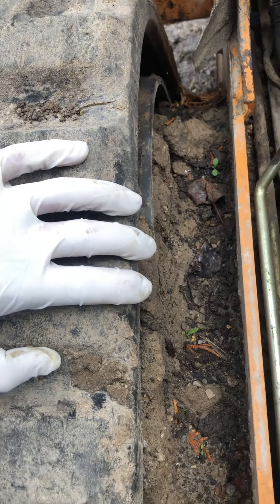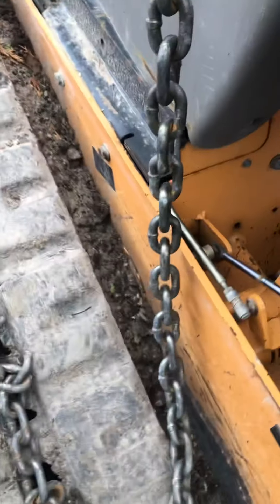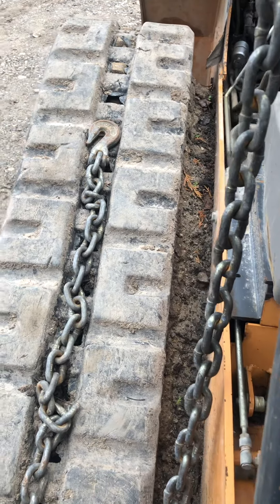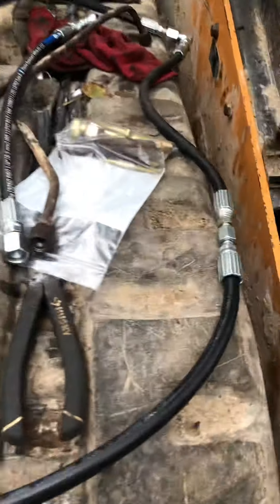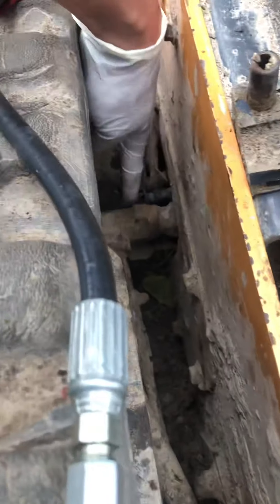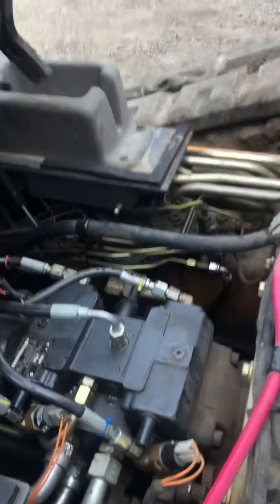These skid steers get so much dirt collected up in here — this is why I'm replacing those ones. It's not a quick thing to clean this out after every use, unless you're going to spend half an hour to an hour each day cleaning out all that clay and gravel. This is what it looks like when it's cleaned out — there are so many places for it to go.